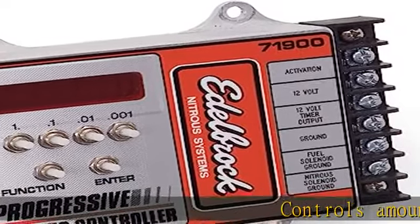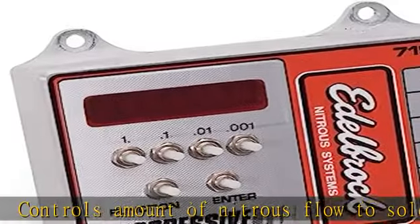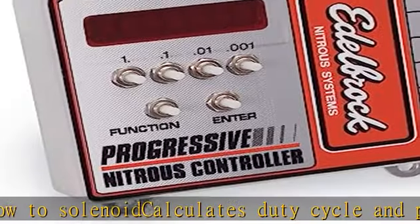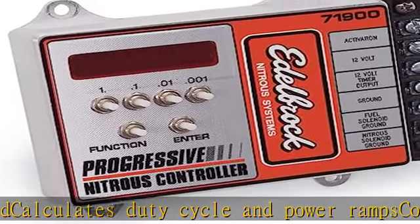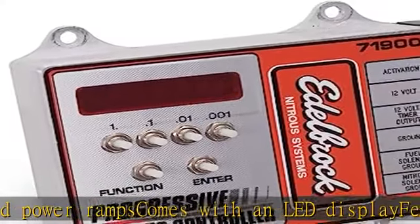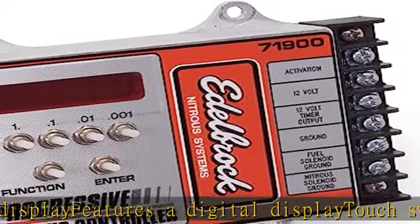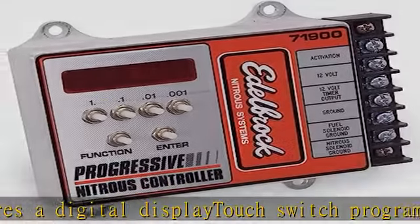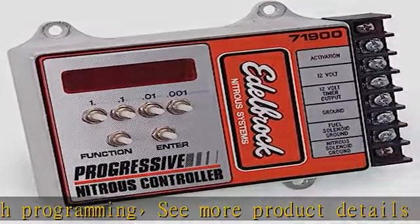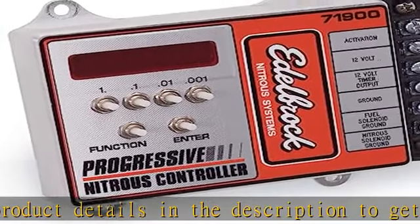Controls amount of nitrous flow to solenoid, calculates duty cycle and power ramps. Comes with an LED display, features a digital display, touch switch programming. See more product details in the description to get this product today at the best price.